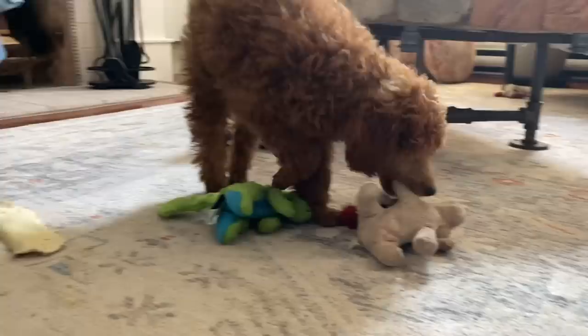Bringing a new puppy into the home is all about eat, sleep, and play every hour, but it's a lot of fun.